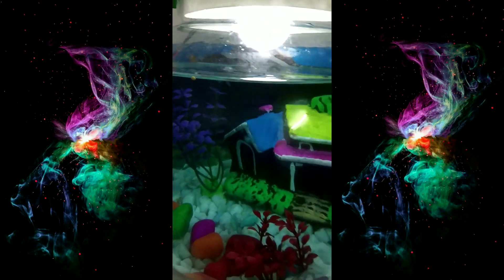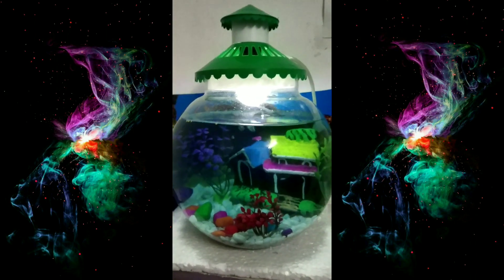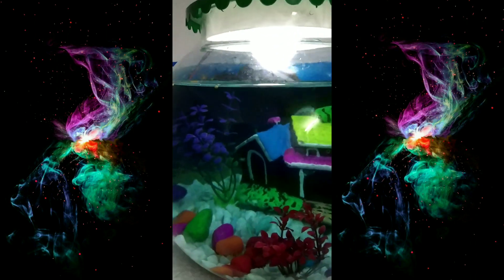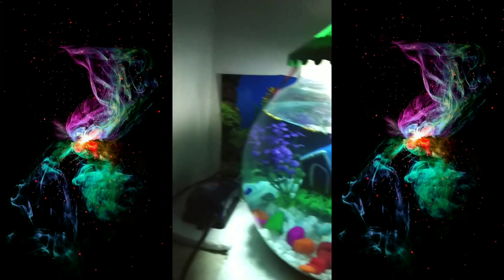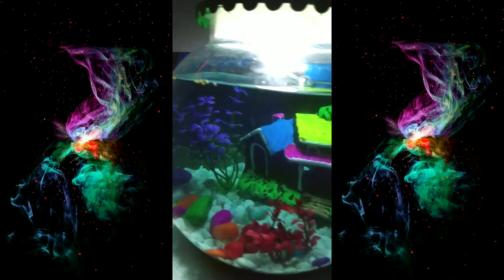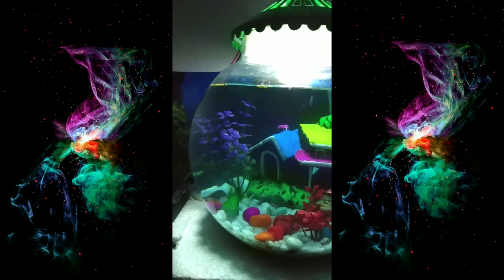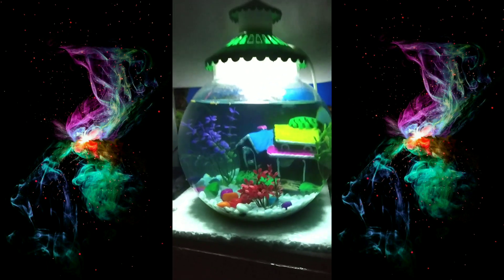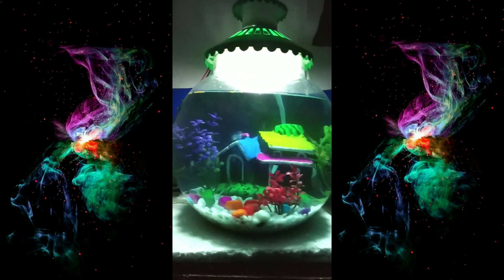He is so shy. Okay, let me show you in dark mode. This is how it looks in dark mode — without light. The ambient light is making this home look so freaking beautiful.